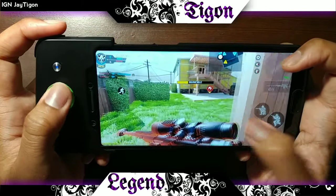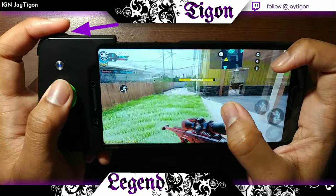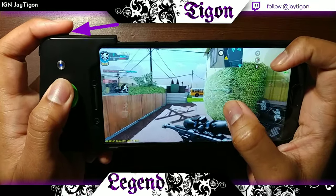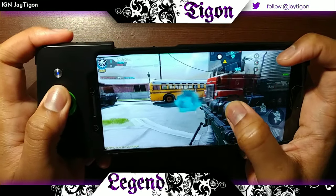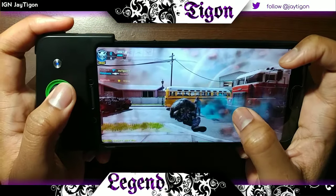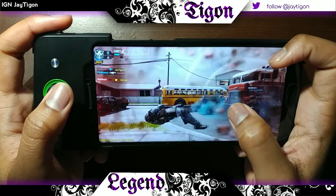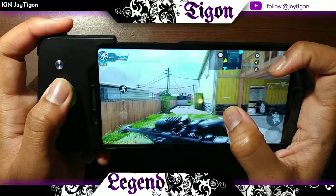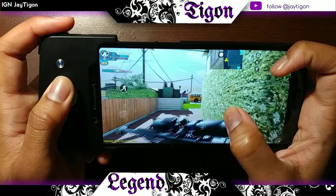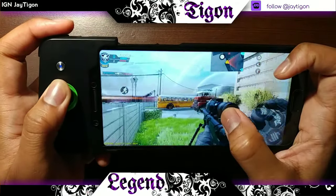At the top there are two buttons — the very top button sits under my index finger, and when I click it, it does the ADS scope-in button. The one below that is just my regular scope-in button. I can then control all the other buttons with my other hand.